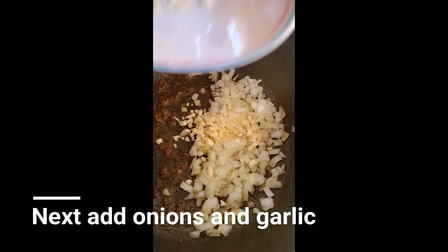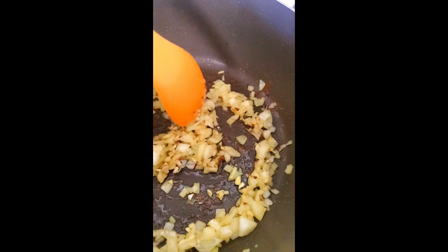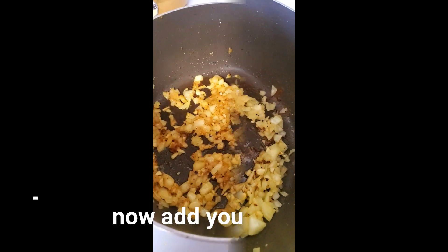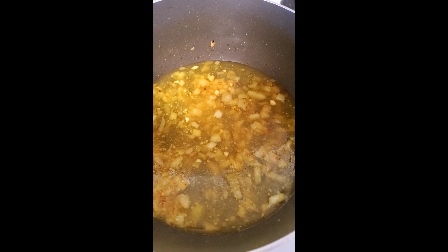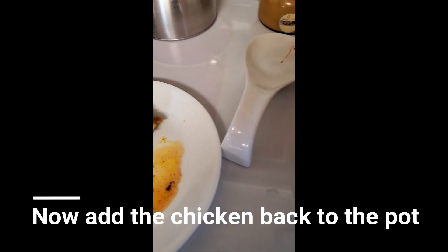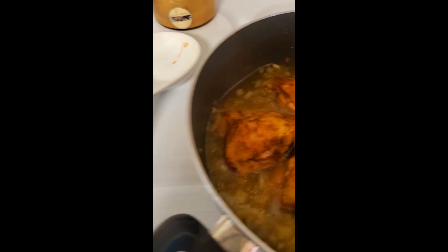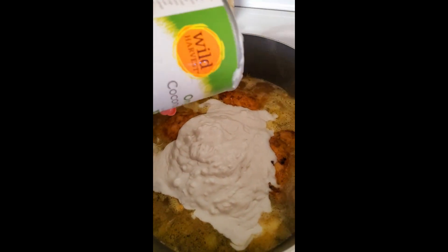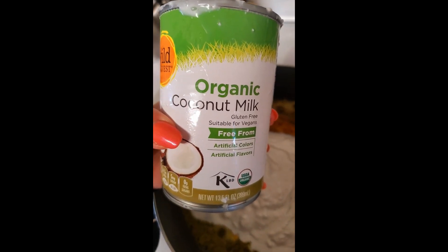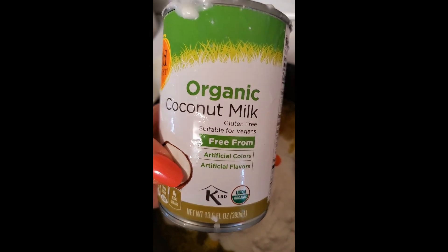I just added the onions and the garlic, and I added a little bit more olive oil. I'm going to add the coconut milk — make sure that you have coconut milk and not coconut cream. Mine looks a little chunky because this brand is my favorite; it's thicker.